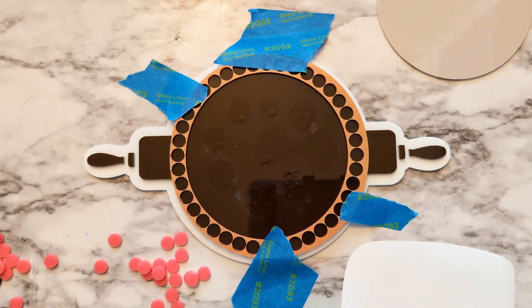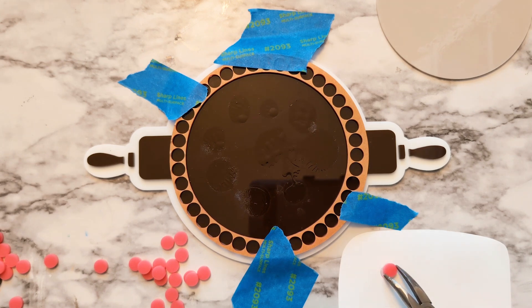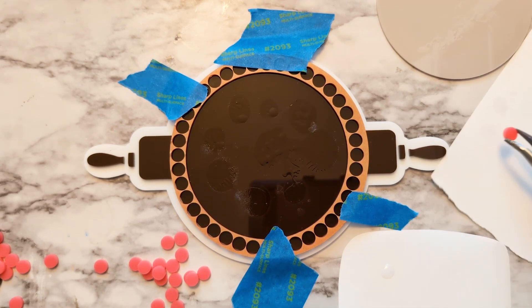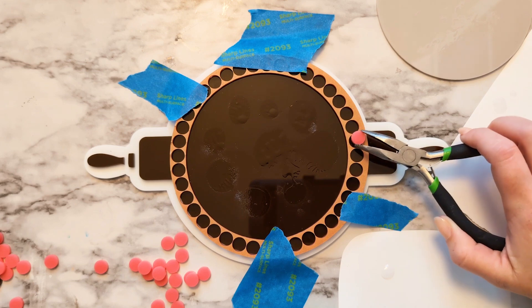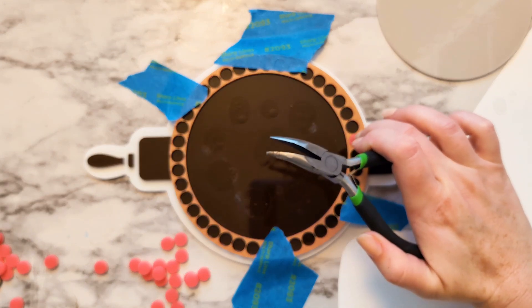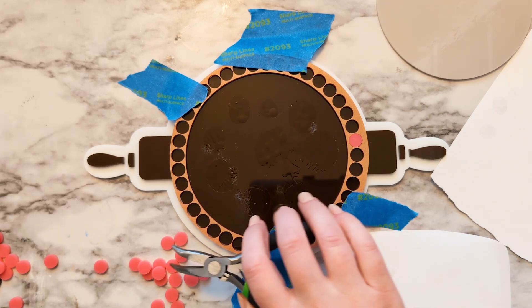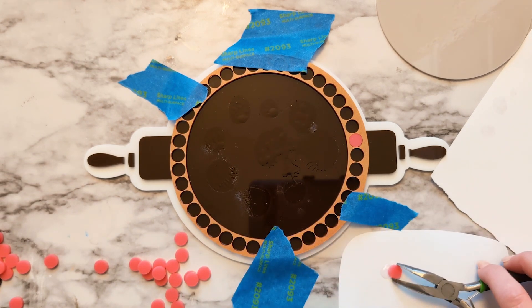For the pink acrylic I did not add a layer of adhesive. Instead I put down a few dots of super glue and I'm using pliers so that my fingers don't get glue on them. With the pliers, pick up one of the circles, dab it just a tiny bit on the super glue, and then on a separate piece of paper dab it once or twice to get rid of any extra. That way you'll have just a little bit on there — it won't squeeze out, won't be visible, and you won't accidentally glue this template down to the brown layer as well.